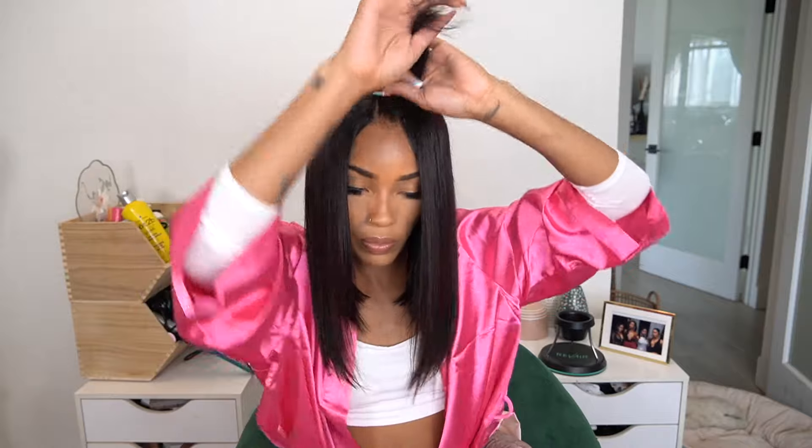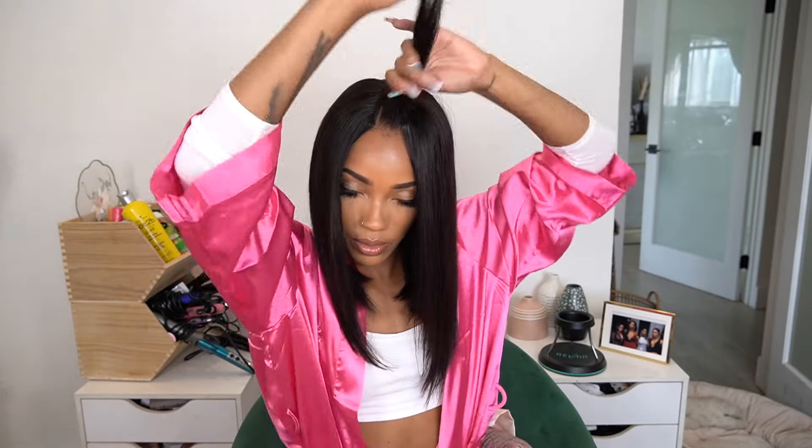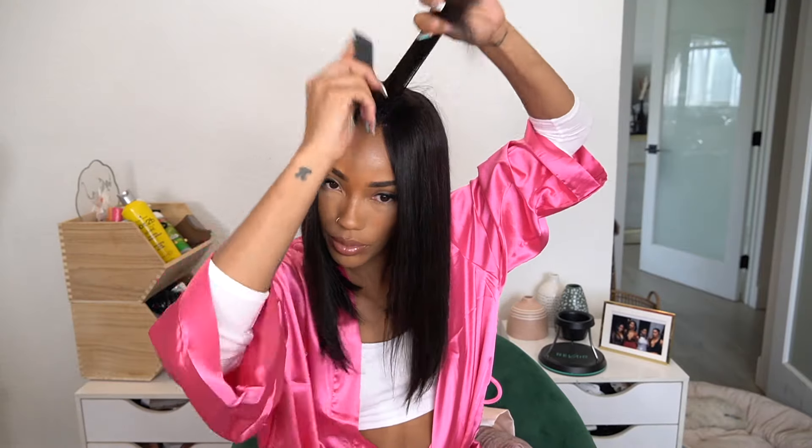Now I'm going to take a little bit of this CHI heat protectant and do one pass on my leave-out because it is already upset with me.